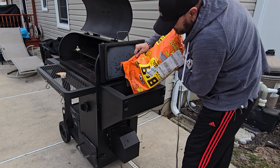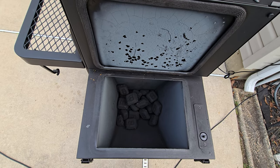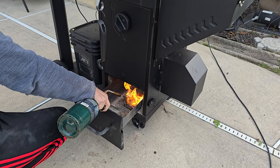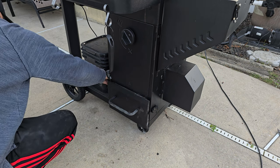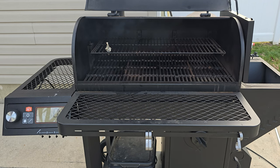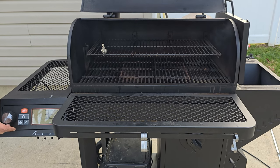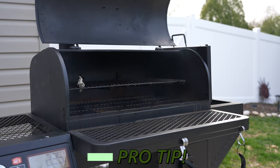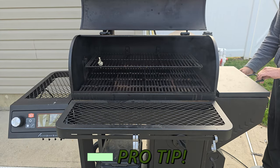I am going to go with some B&B charcoal, fill it about halfway up, as we are looking at probably about a three-hour cook. Lighting up couldn't be more simple - I'll use a couple starters down below, get that fired up. Once you see smoke billowing out from the hopper and also from the hood, shut the hopper down, shut the hood down, and fire up that control panel. We are looking to set this cook at 225. A pro tip for these Oklahoma Joe Tahomas: unlike the Masterbuilt, that fan may take three or four minutes to kick on - that is perfectly normal.